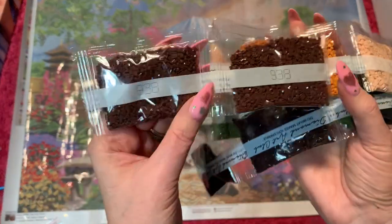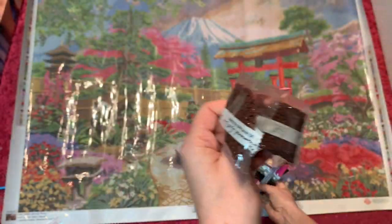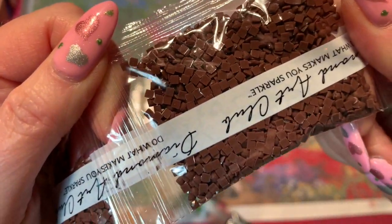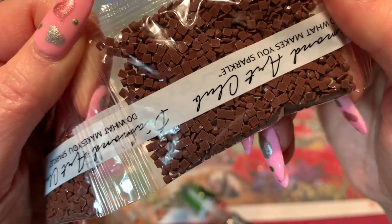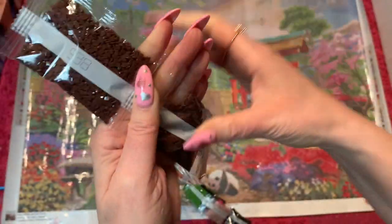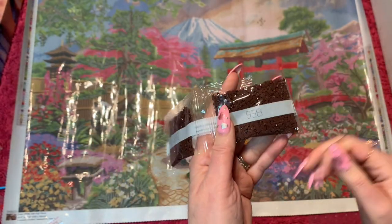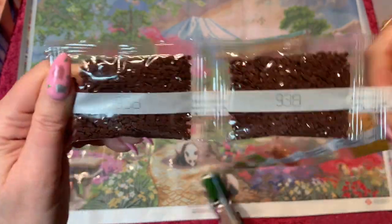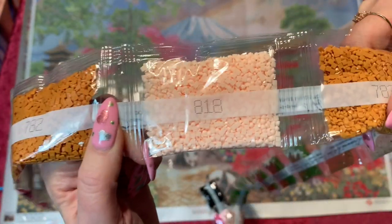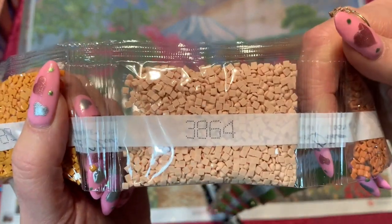Now the big packets. You've actually got two packets of 938. Let me show you the quality of the drills — they look good. I see just a couple of knobbly bits in there but it's not bad. Usually on the darker colors is where you'll see more of that because they're more mass produced. So we've got two of the 938, then 782, 818 which is like a baby pink, 783, 3864.